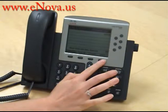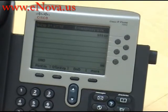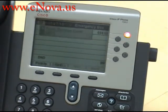To turn on Do Not Disturb, you press the More key once and you press the Do Not Disturb. We will have someone call in so you can see what it will look like when you receive a call on Do Not Disturb.